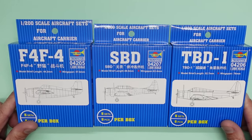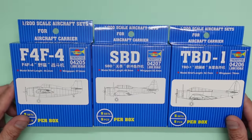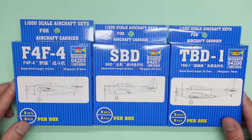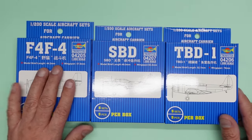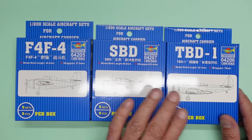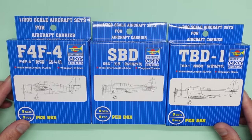So these are basically the Trumpeter aircraft sets. I'm sure most of you have seen them before - if you haven't they are out there. You can get them - little 1/200 scale aircraft. We've got the F4F Wildcats, the SBD Dauntlesses, and the TBD-1 Devastators. It's like Devastator central around here this week, isn't it?